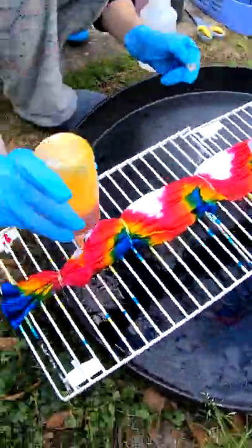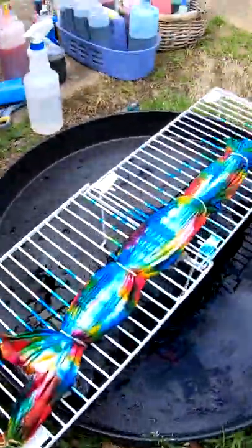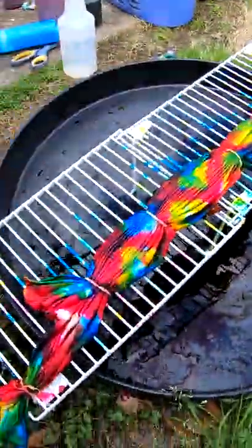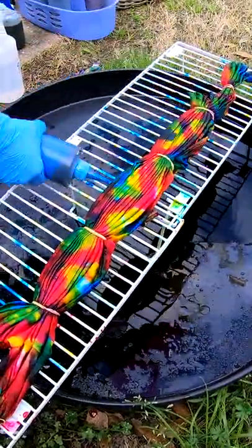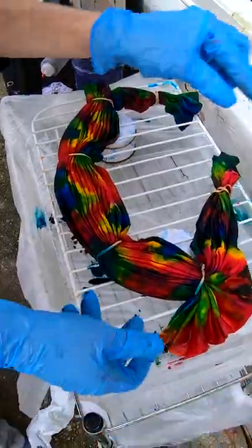All told on this one we have turquoise, dragon fruit and golden yellow. Classic tricolor on a wonderful horizontal zigzag pleat. Where it will sit for the next 24 hours.